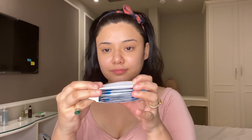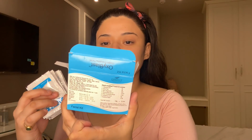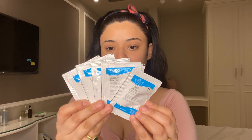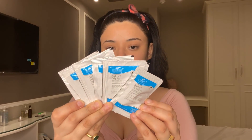So first off, we will start with the facials. I am using the Oxyblast Oxygen Energizing Facial Kit from Cheryl's Cosmoseuticals. This is for all skin types except sensitive, rosacea, and acne-prone skin, because it may cause irritation. You can see how to use it — all the instructions are mentioned on the back. There are 7 packets or sachets, and these are for one-time use.